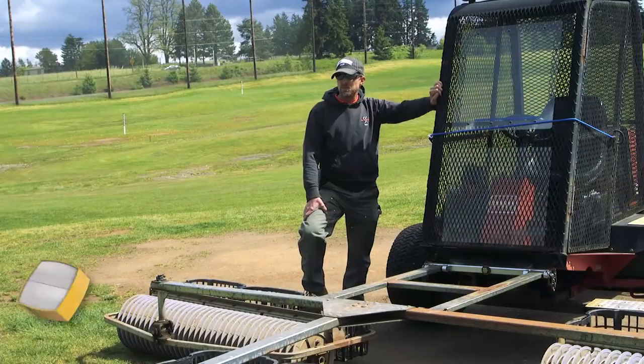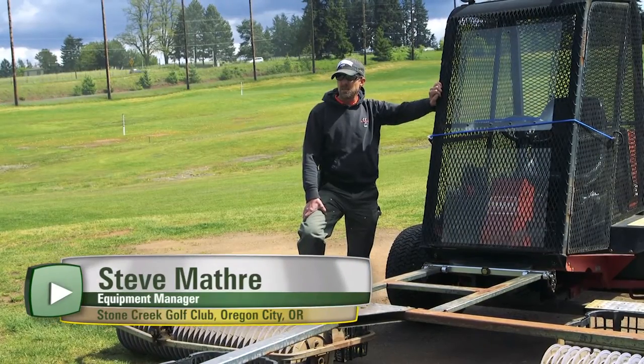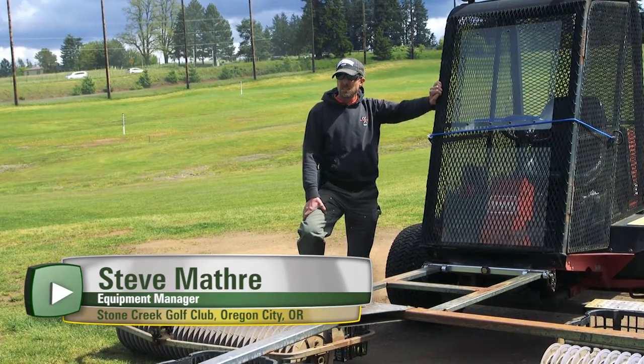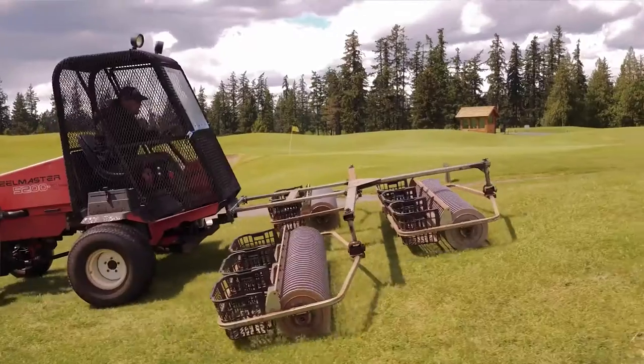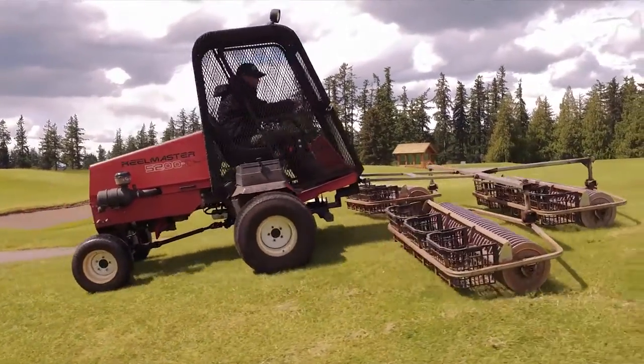The old superintendent, Dave Phipps, found a guy online that made something like this, and so we kind of transferred it over to our program and spent one winter building this to put this machine back to use.